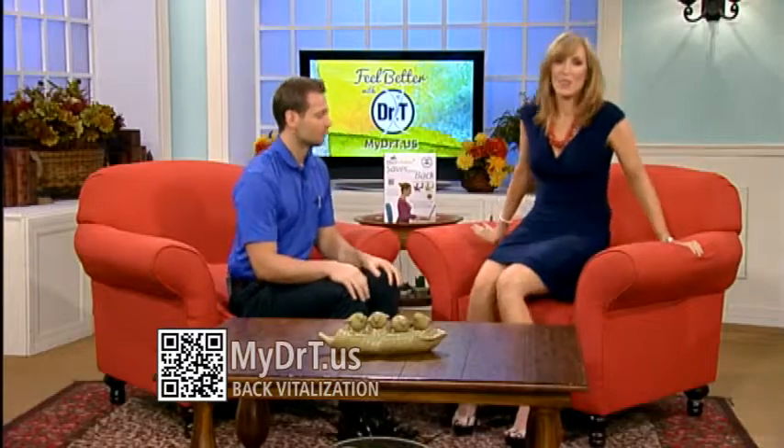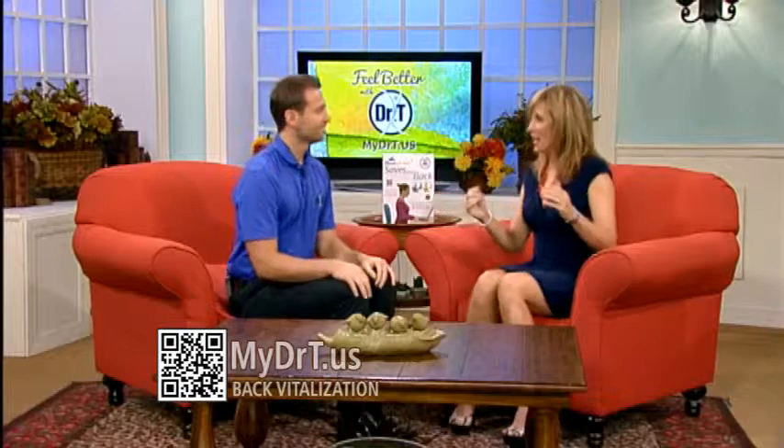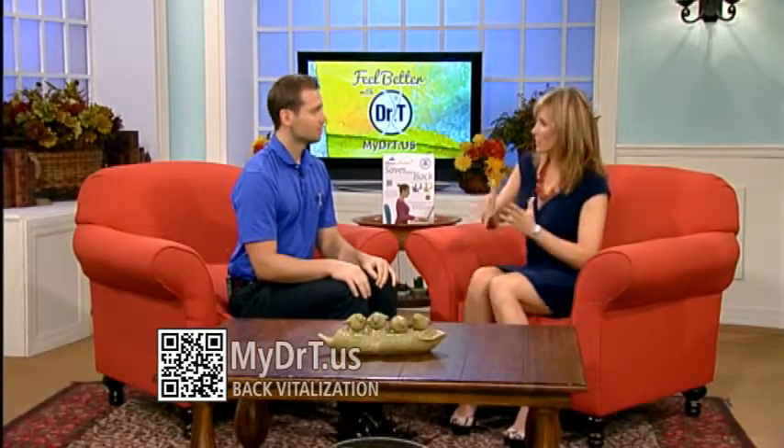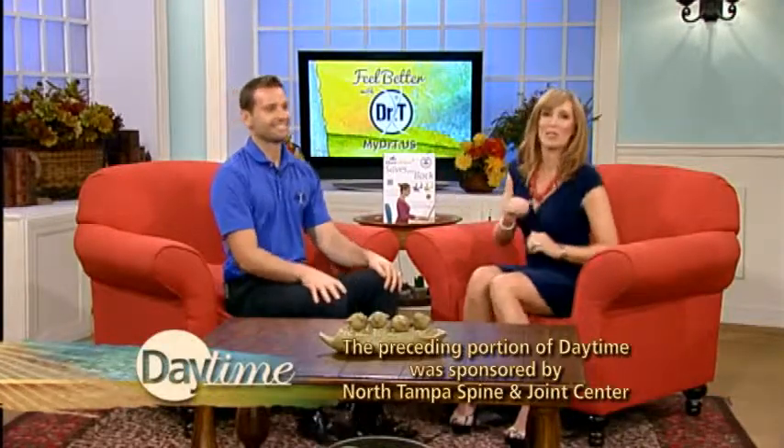The problem is not moving — that's the biggest theme. Anytime you get an opportunity to move, obviously we have to sit, so this forces you to engage while you're seated — a little butt dancing — and that in turn keeps everything moving nicely, reduces pain, and saves you money in the long run. You can get more information by going to mydrt.us.